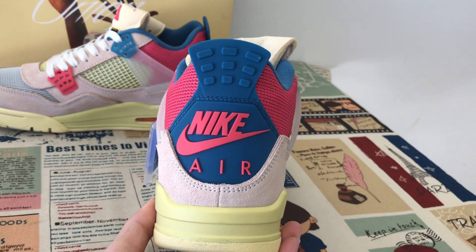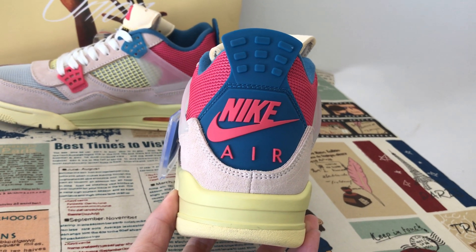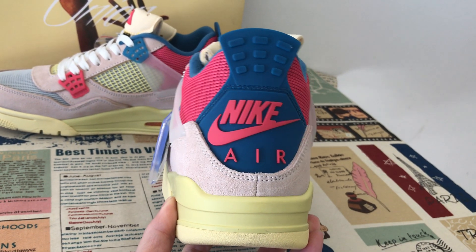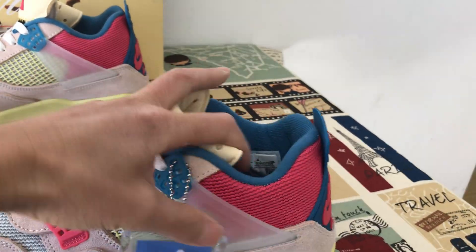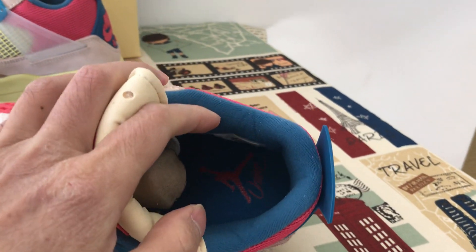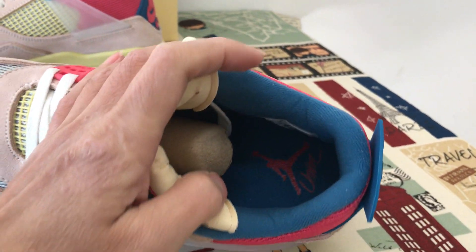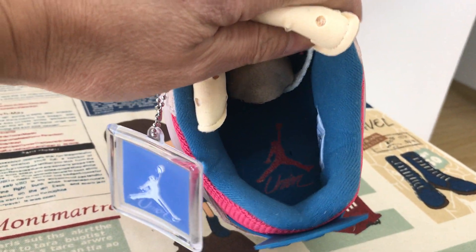That's the back view — the blue back tab with Nike, and a red Nike logo. The color lining and the inner sole are in blue color, and the logo on the inner sole is red color also.